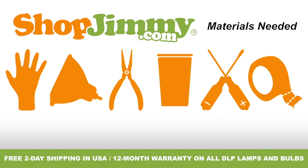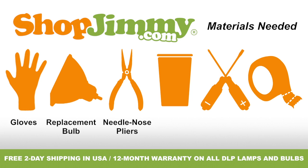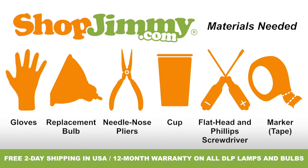To properly replace the bulb inside of your projection TV lamp, you'll need the following materials: a pair of latex gloves, your ShopJimmy.com replacement bulb, a pair of needle-nose pliers, a cup to hold your lamp's screws, clips, and other small items, and both a flathead and Phillips screwdriver, and a piece of tape to use as a marker or guide.